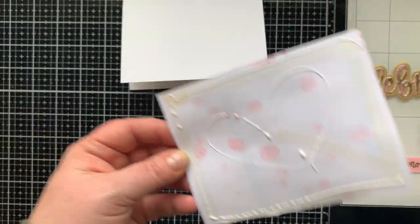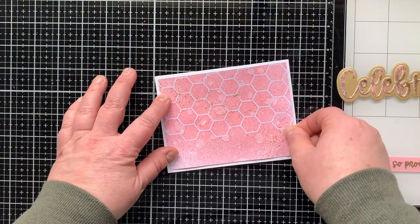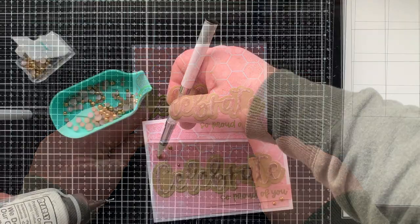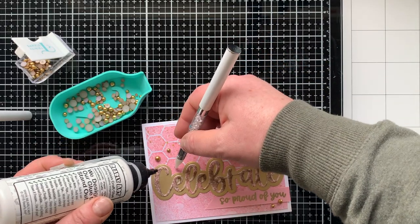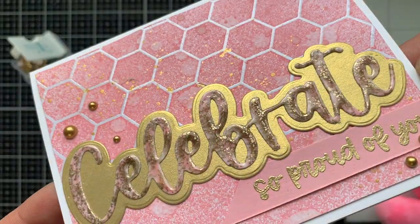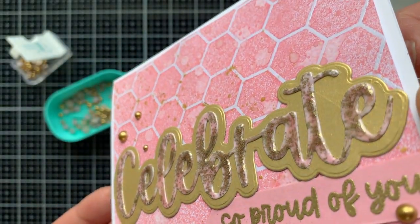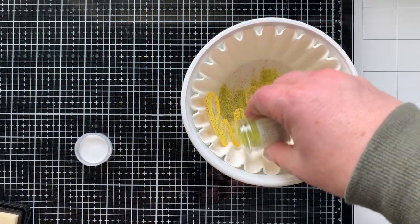I'm gluing everything down onto another A2 size card — this one is landscape orientation, 8.5 by 5.5 scored at 4.25 inches. I added the gold splatter and glued everything in place. The embellishments are from Trinity Stamps — gold baubles with a brushed look on top that went really well with the brushed gold paper and had just the right tone of gold. There's the finished Celebrate card — look at all the texture, dimension, and interest created with these fun techniques!